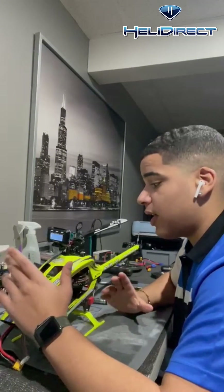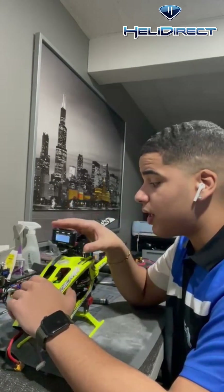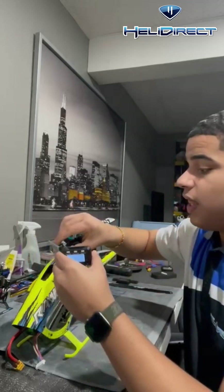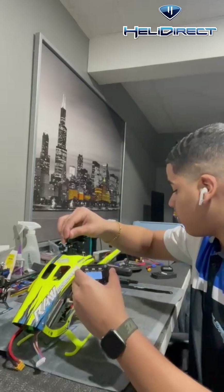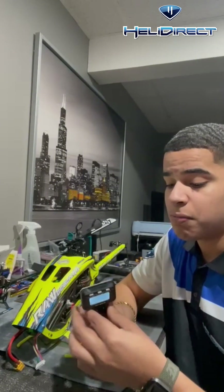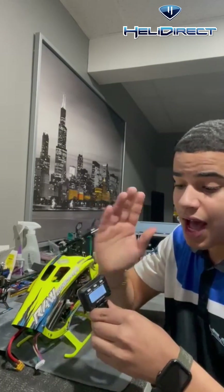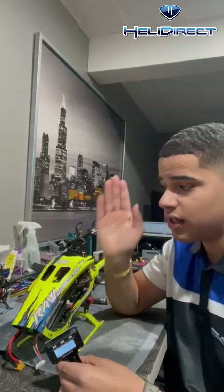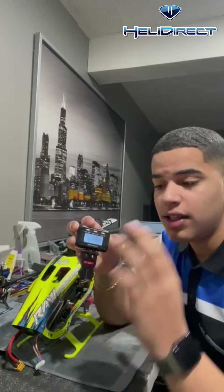Yeah guys, this pitch gauge — I would go get one now. HeliDirect has them, they're available at HeliDirect. These pitch gauges are absolutely amazing and precise — that is the big word right now: precise. I absolutely love this, I've used it on all my models and it has never failed me. Thank you guys for watching. This is my thoughts and opinion on the Steam pitch gauge — go get one now. Have an awesome day, catch you guys on the next one.